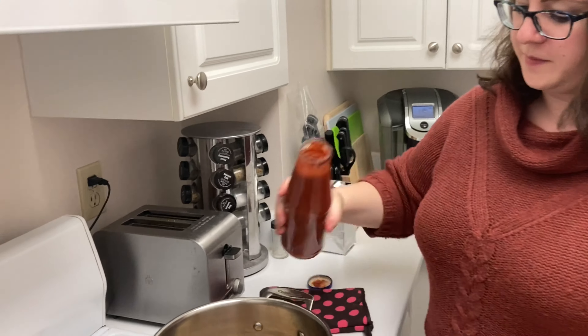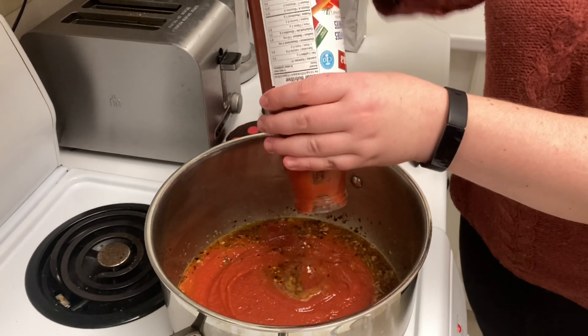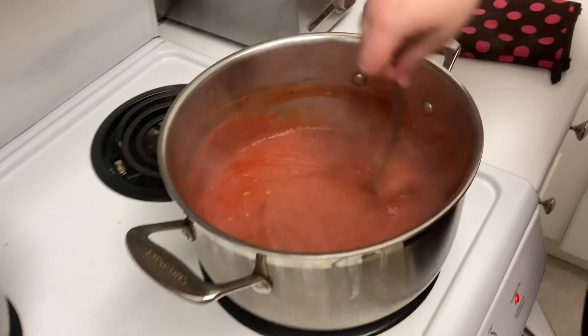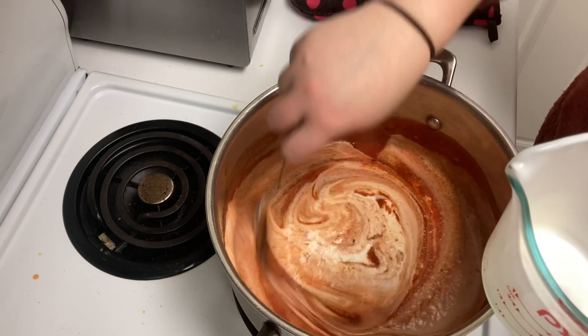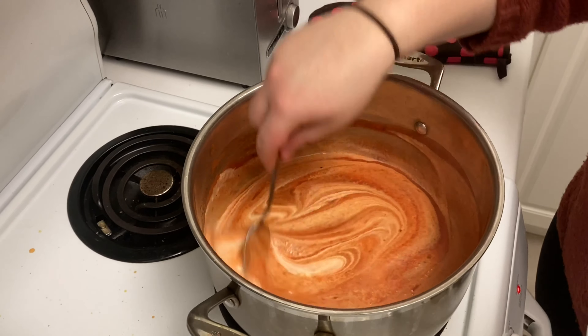After you've let that reduce for one or two minutes, you can add your tomato puree and bring it to a boil. Once it's boiling, add the cream and reduce to a simmer. Simmer that for about 15 minutes.